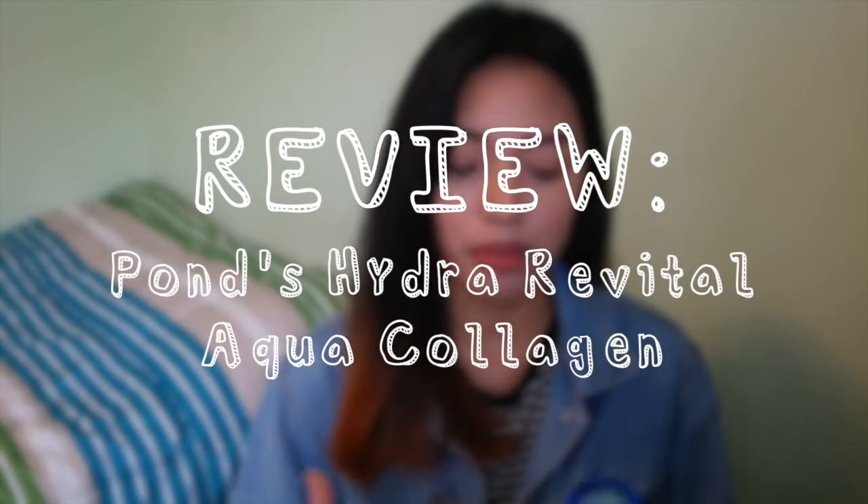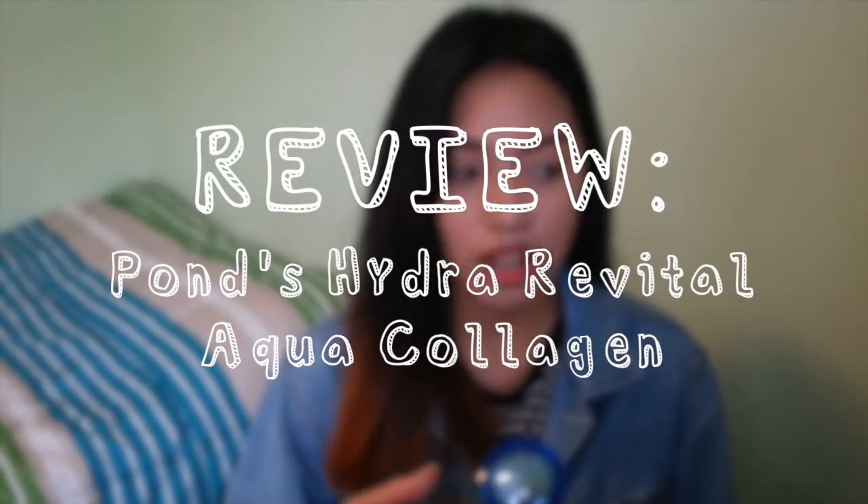Hey guys, it's Erin. Welcome back to a new video. Today I'm going to do another review video, but it's going to be a little bit different because I'm not going to go into too much depth with the actual products that I'll be reviewing.